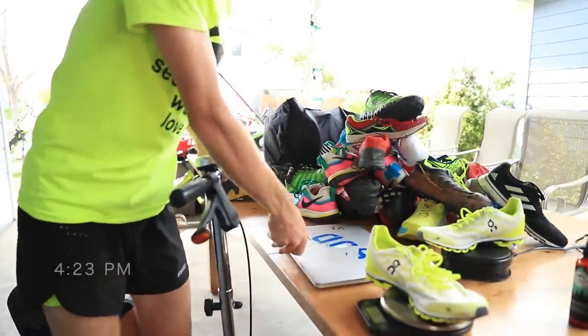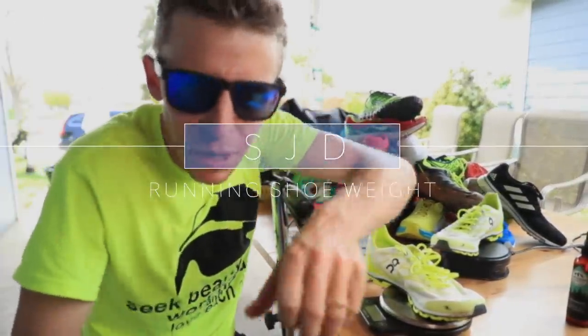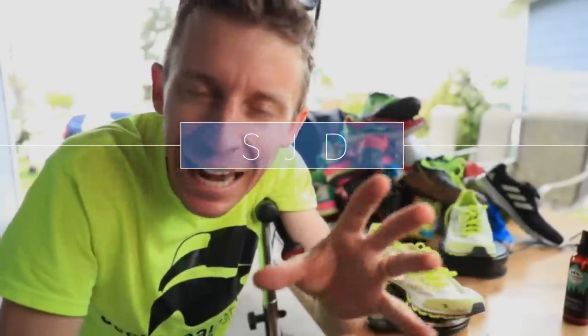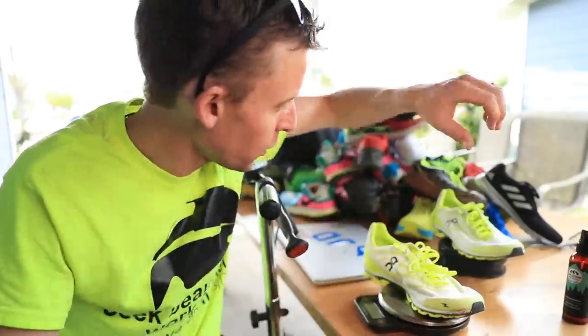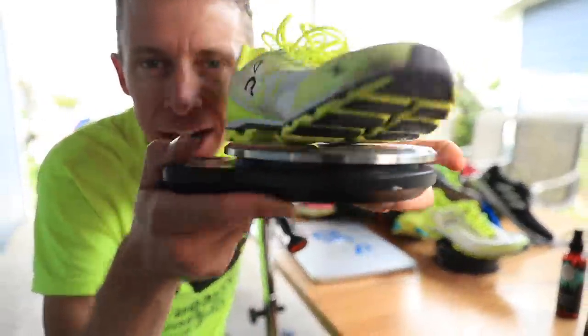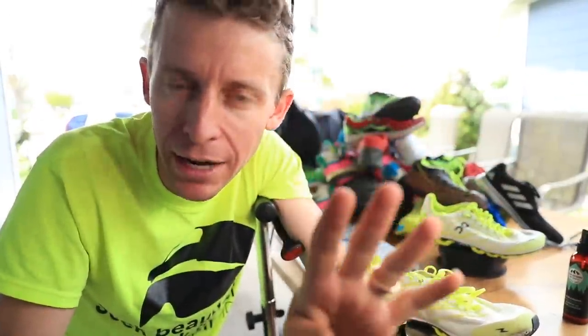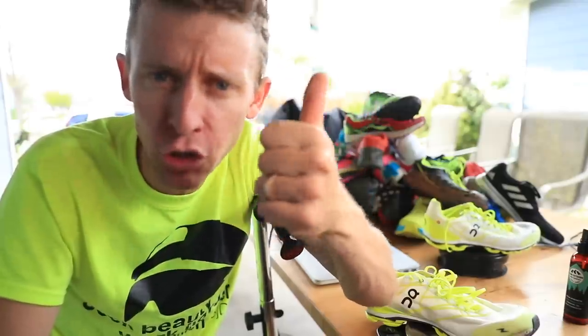Okay, this is video number two publishing today. Before I was injured I was thinking it would be kind of fun to weigh every single shoe that I own with a scale. I've broken the shoes down into four categories as you saw in yesterday's vlog: trail training shoes, trail racing shoes, road training shoes, and road racing shoes.